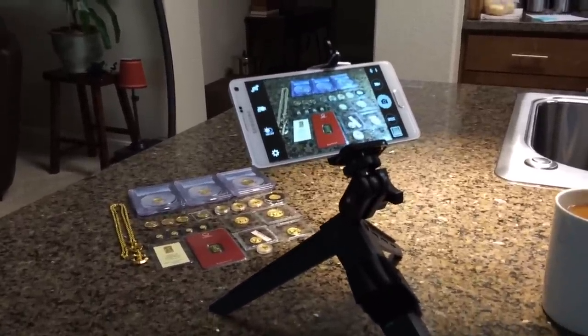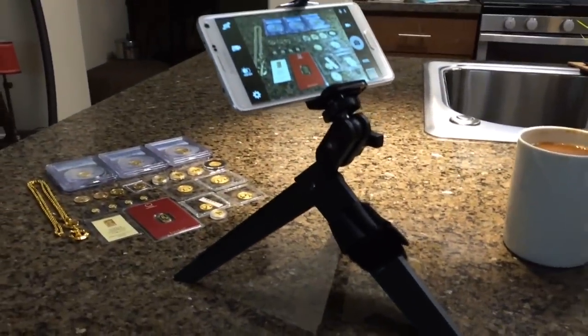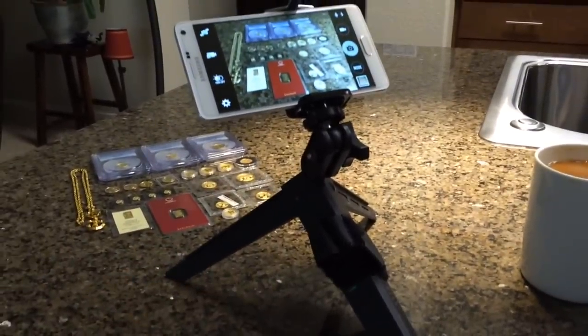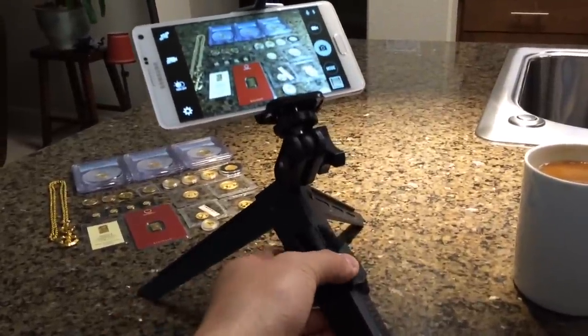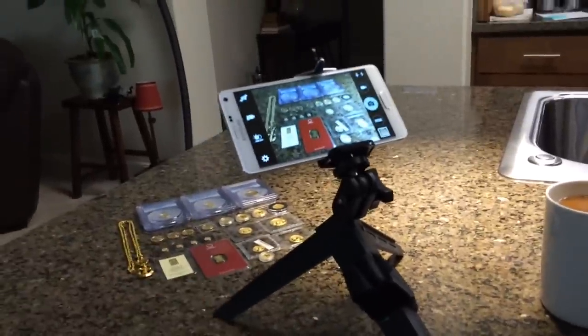I've always held on to my unlimited data. I've got a little mini tripod here — I picked this one up at REI, but it's available on Amazon. It's called the Ultrapod 2, very rigid, really cool. The legs fold up and the velcro strap can be used to put this on a handrail or anything if you want to do some stuff out in the field.